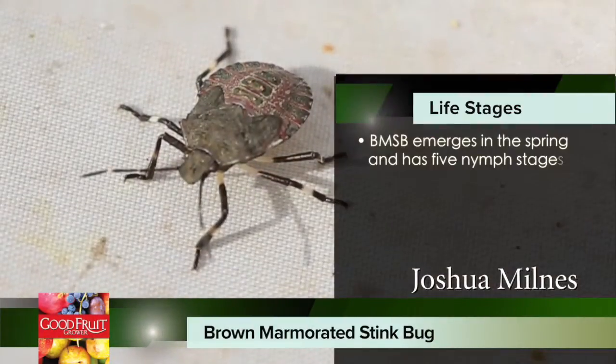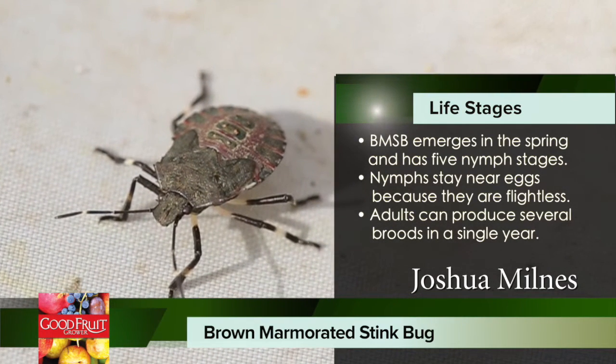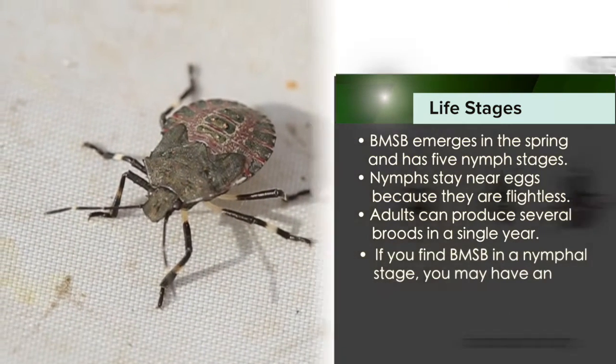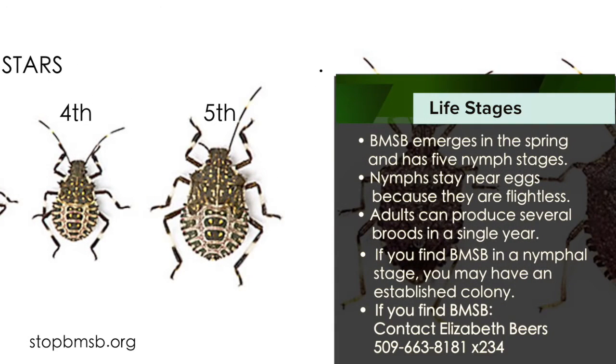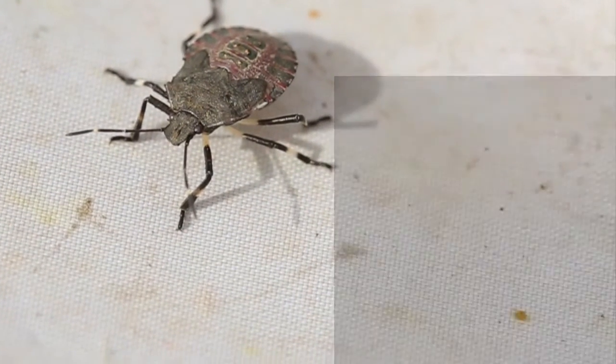There are five total instar stages, called nymph stages. This is actually the fifth and final stage before they emerge as adults. The second and third instars look very similar — it's just a difference in size. The fourth instar has a starting difference in the patterns on its back, and then finally the fifth, which you can see here, before they become adults.